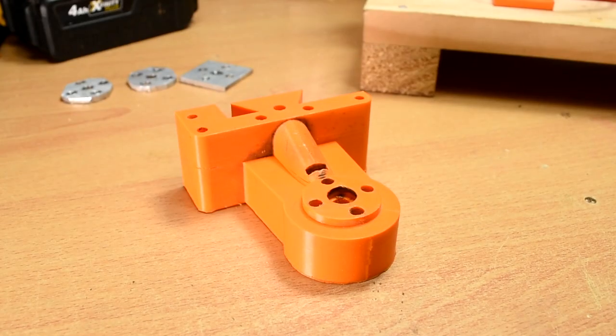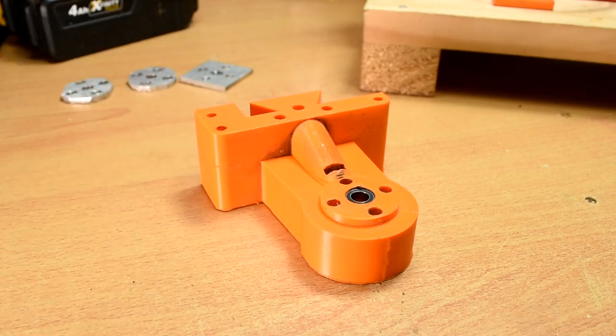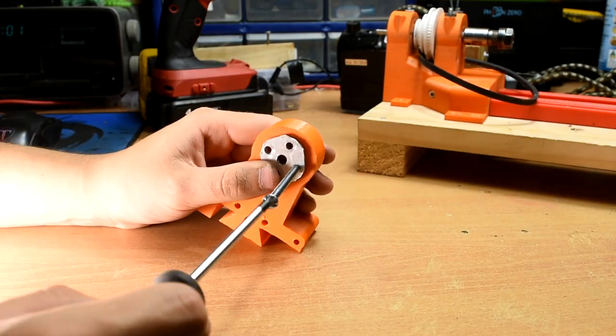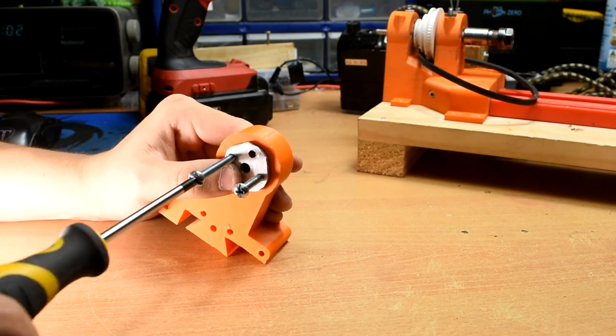With those pieces made, get the tailstock piece to begin assembly. Put a 10mm outer diameter, 6mm inner diameter bearing in both sides of the tailstock. Next, take the 3 pieces of aluminium and screw 4 3/16ths bolts through the assembly.